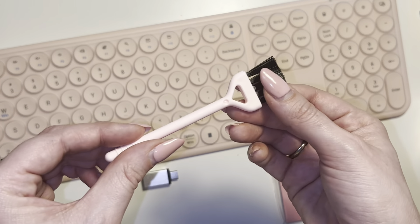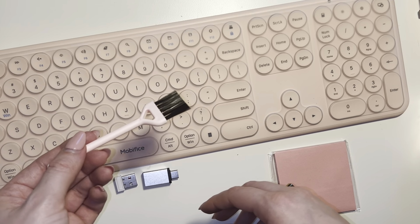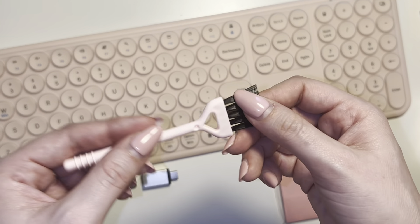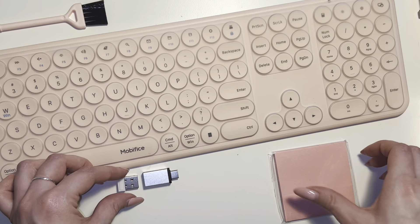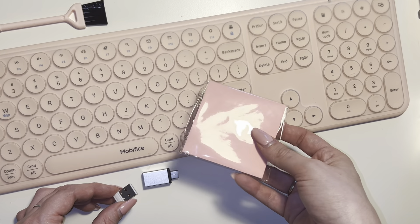It also comes with a little cleaning brush, which I thought was a really nice touch for cleaning your keyboard. It can get kind of dusty and you don't want too much dust to accumulate, or you can have issues as with any tech product. So really nice touch to have the little cleaning brush.